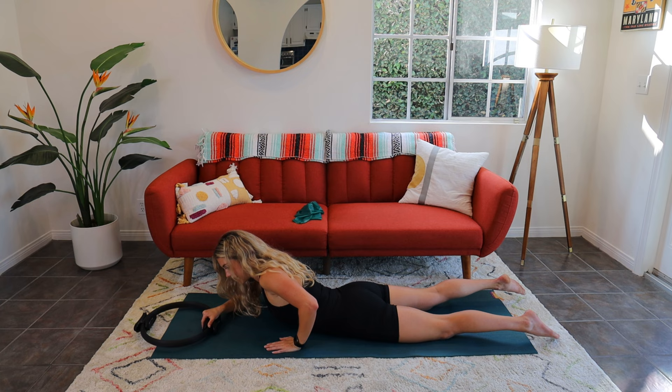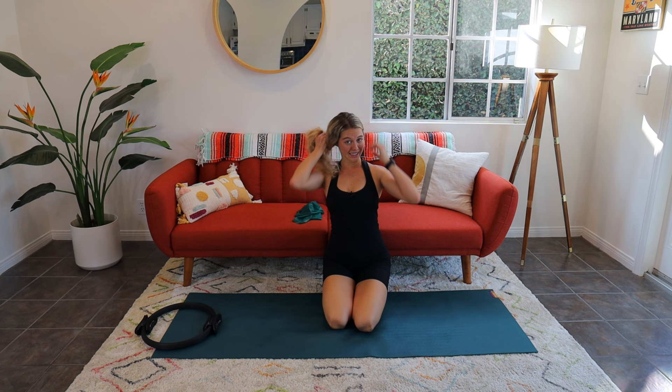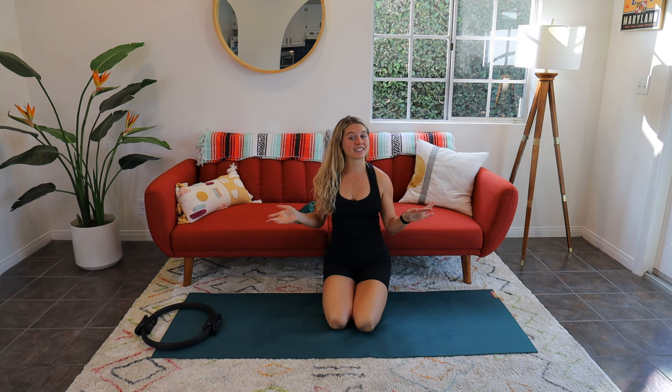You guys did an awesome job today. Thank you so much for joining me for some — I call that power Pilates. I am pretty sweaty. Let me know your favorite move in the comments and how this class went for you. Please hit that subscribe button — it's 100% free, it just helps get some more eyes on my content. If you ever have a class idea, I love to hear it in the comments. I'll see you guys on the next one. Bye, guys!